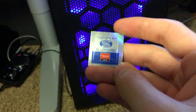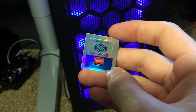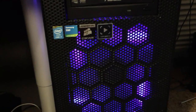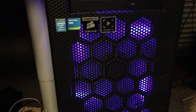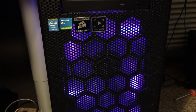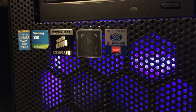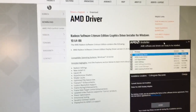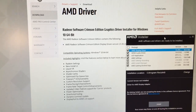And of course packed away with the DVD installation is my sticker to add to the front, which I personally love doing. There it is. So I just went over to AMD's page and downloaded the Crimson drivers — Crimson Edition graphics drivers.